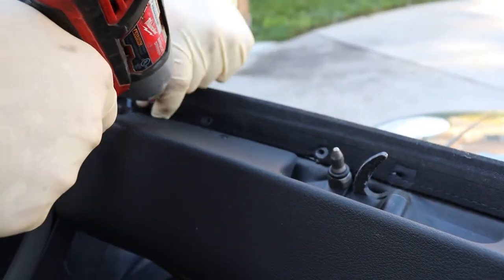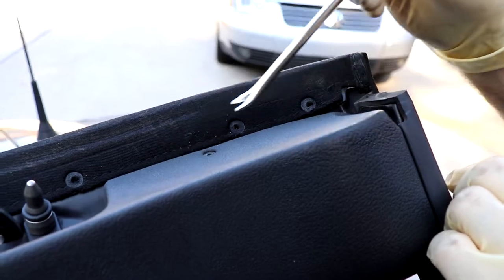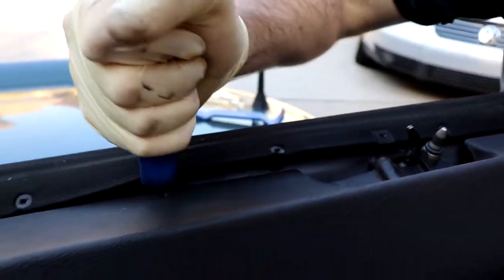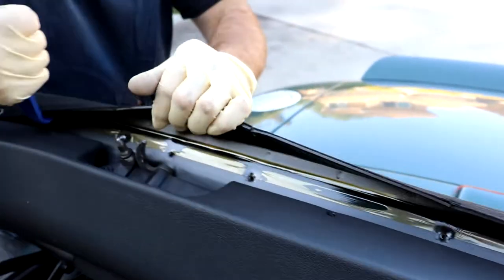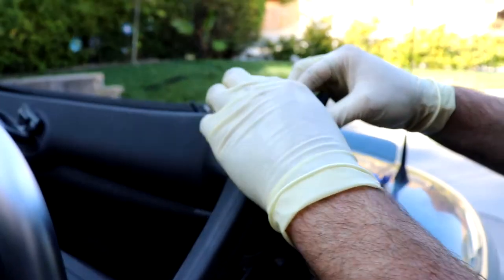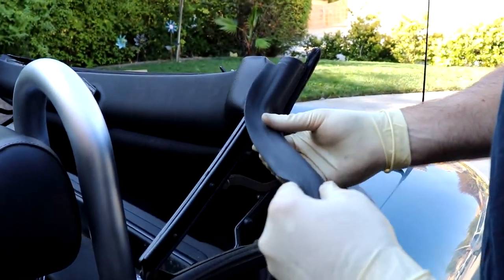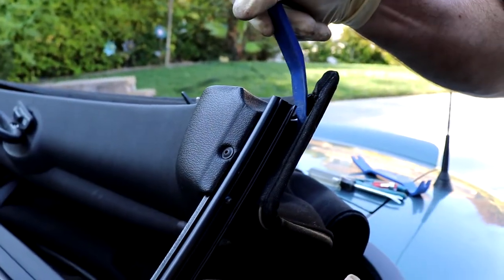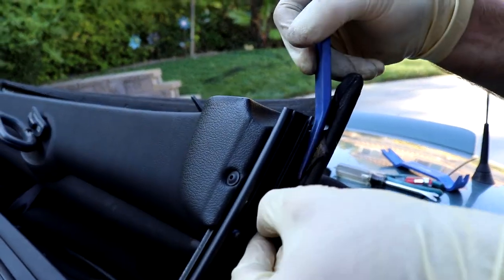Now you can just remove all the screws that are holding the canvas to the frame. The front clip here has a hard piece of plastic as a liner underneath the canvas, so just make sure that hard plastic is free and then you'll be able to slide that off. Next step is to take off this rubber trim — it just pulls out of a channel, super easy, two sides, just pull it right out. Set that aside and then expose the little bit of glue epoxy right here under this little flap, which is covering the cable.